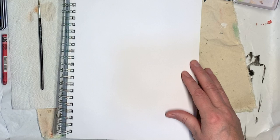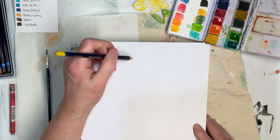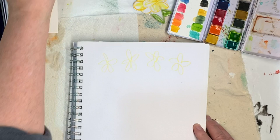Let me use my yellow pencil and kind of make daisies — I'm going to do five petals. They're hard to see, but now I'm going to take my brush — might be a little too big, I'll try my little one — and just kind of smush them around.